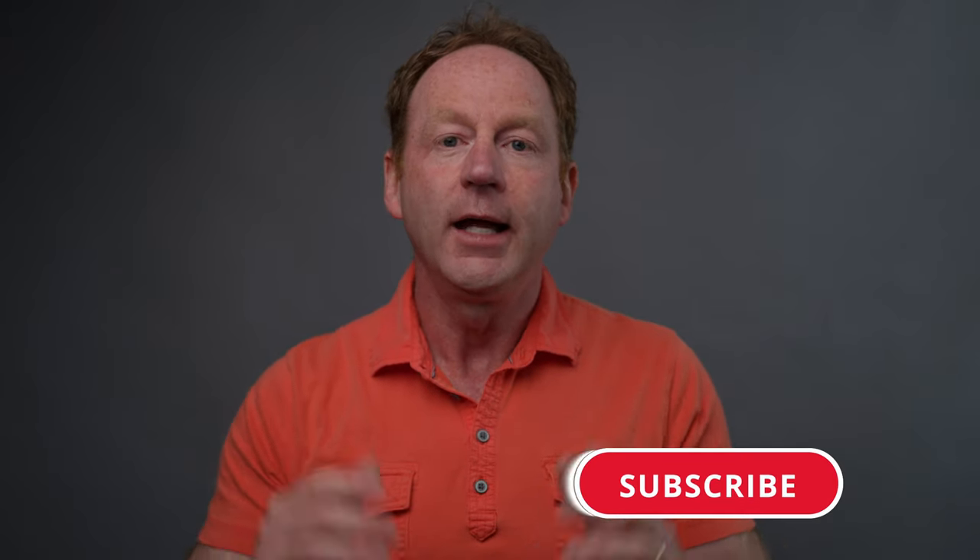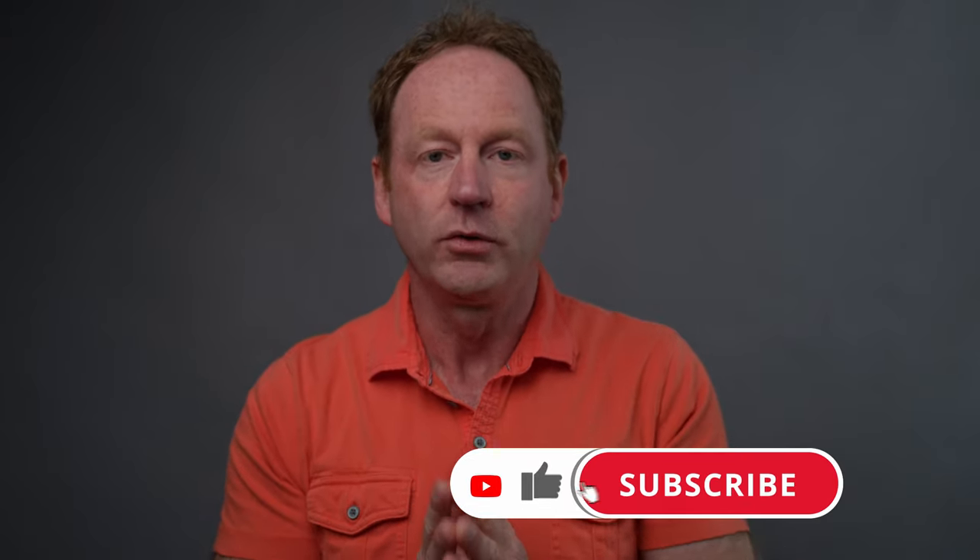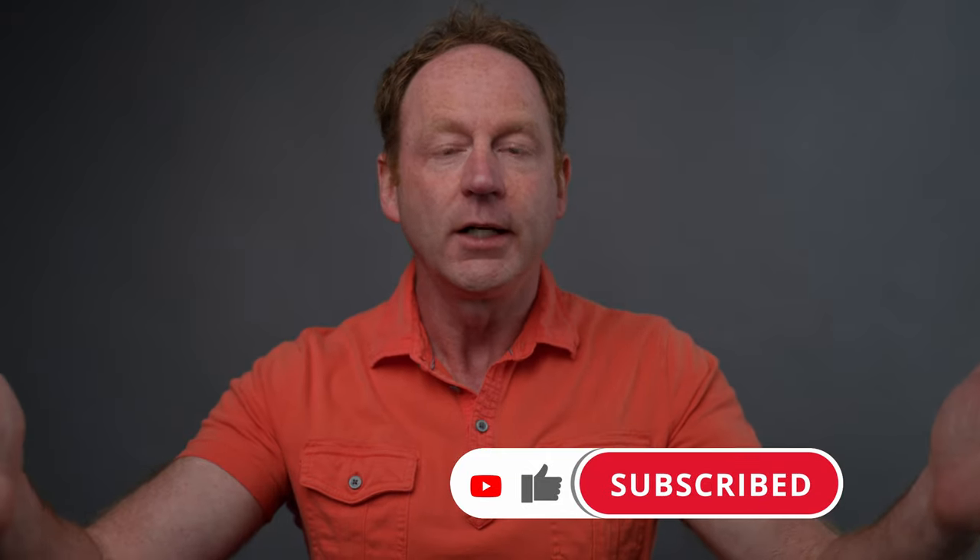I'll put a link below in the description where you can find out more about this monitor. If you have any comments or questions, post them down below. If you found this video helpful, give me a thumbs up. If you're not a subscriber, hit that subscribe button and bell notification to be updated when my next video goes live. Thanks for watching and I'll see you in the next video.